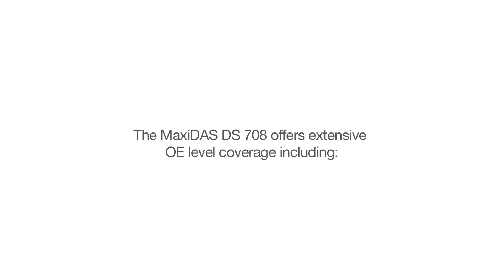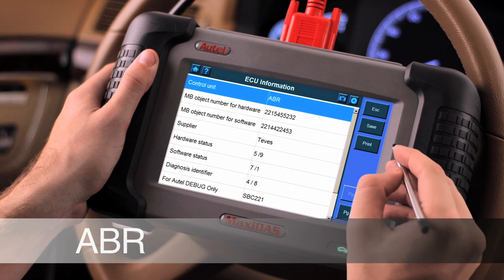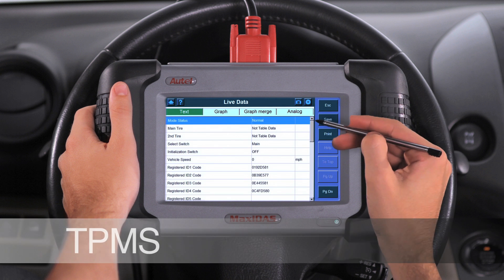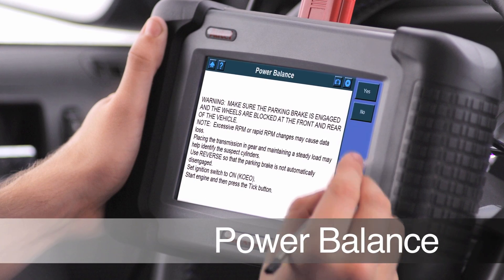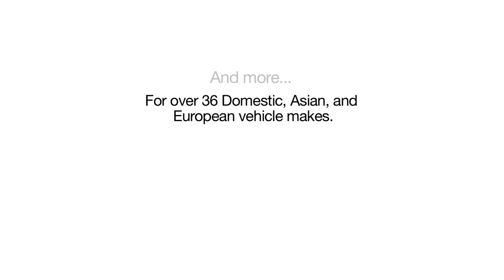The independent repair facility and the automotive technician can now provide complete vehicle servicing and diagnostics in their own shops. The Maxidas DS708 offers extensive OE level coverage, including adaptive brake systems, tire pressure monitoring systems, instrument cluster, power balance, and more for over 36 domestic, Asian, and European vehicles.